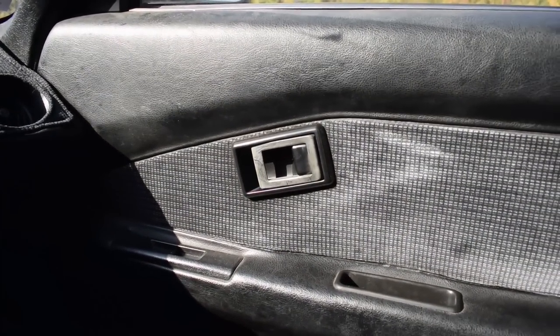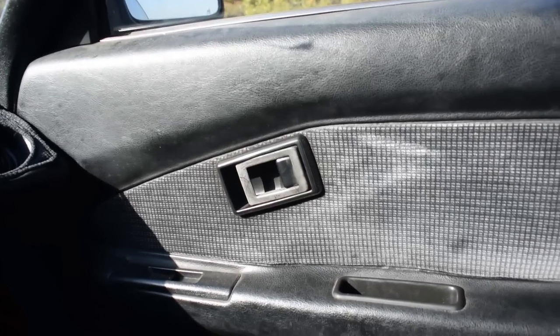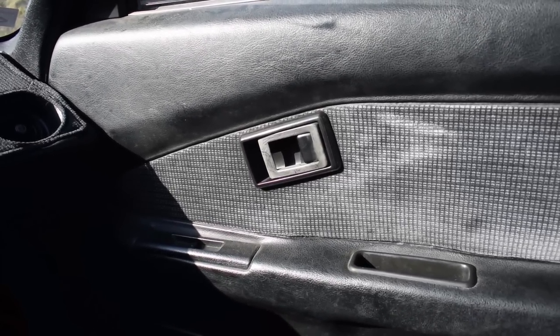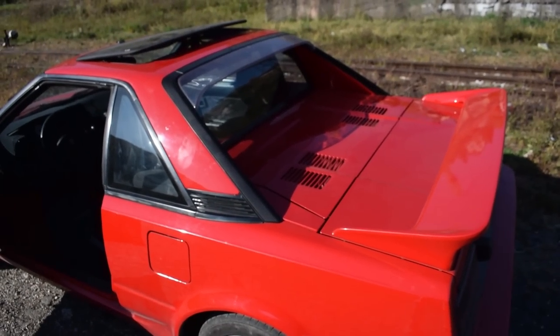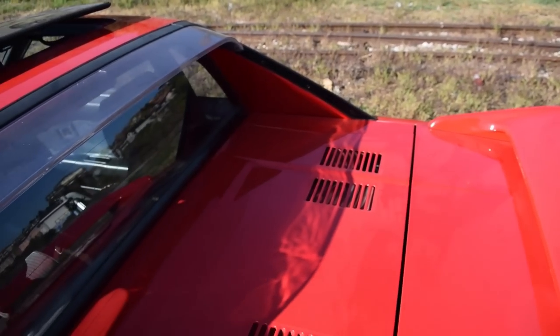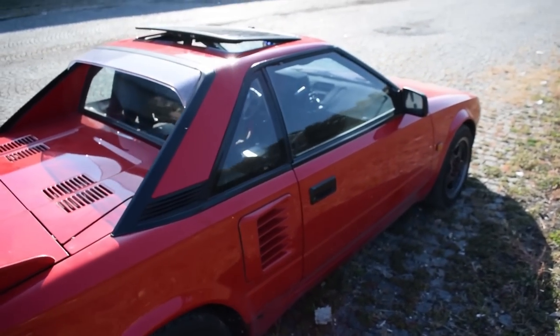My door handles are faded and ugly. I have used ones that aren't faded - I ordered them when I first got the car, but I never installed them. These open the doors just fine, so I don't care. I think you're getting the picture by now - this isn't a show car, it's a fun car. It's like that fun girl that doesn't spend 11 hours applying makeup - she actually goes with you wherever you want to go and it's full of an adventurous spirit. That's what this car is - it's that mischievous crazy girlfriend that keeps you smiling.